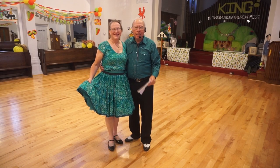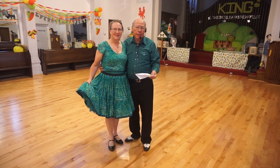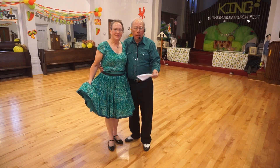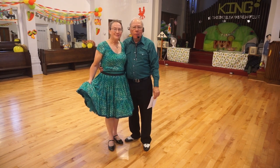Welcome back. This is Elaine and Dennis, and we're going to do a dance that has some of these most recent lessons in it. The name of the dance and the name of the song is 'I'm Into Something Good.'